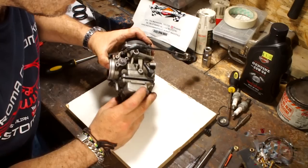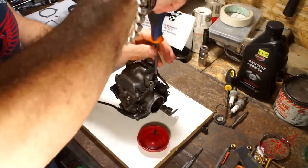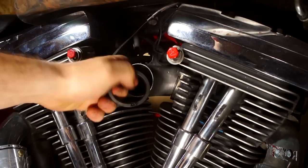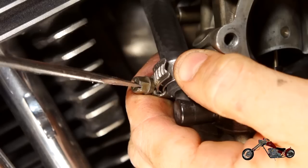Very well, the rebuild is complete. Now we can reassemble the carburetor and see what type of damage I've done. I also replace the gasket on the manifold and reconnect the carb to the bike, starting with the throttle control and reconnecting the fuel line. And this is yet another moment of truth in the history of Roma Custom Bike. Will it start?